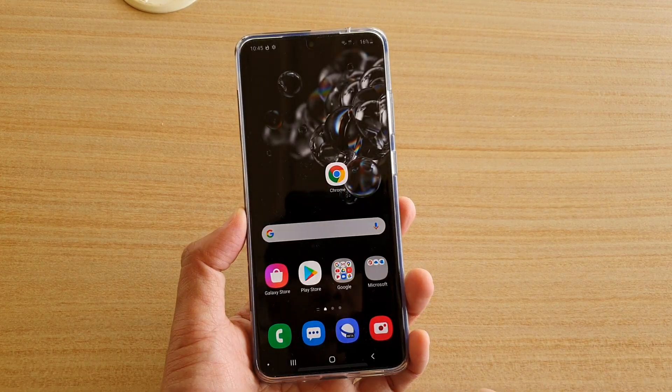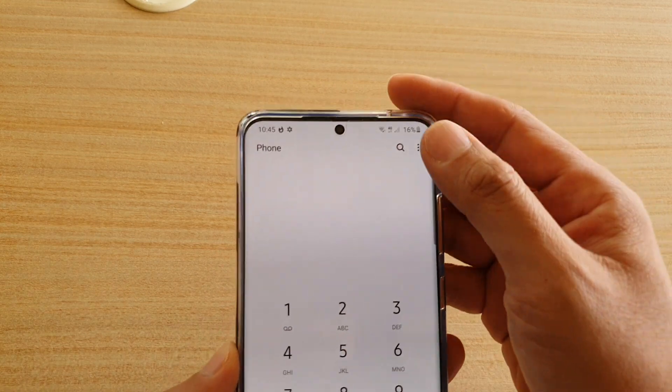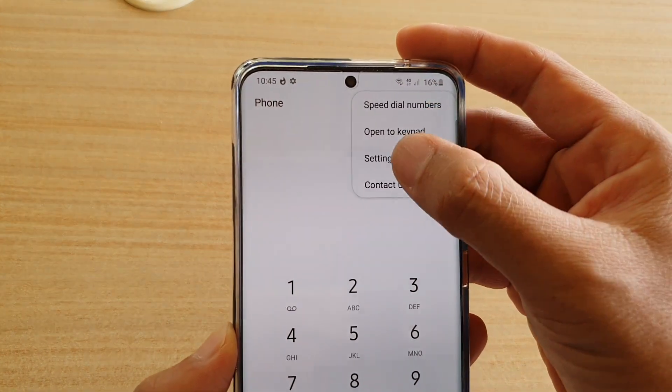First, go back to your home screen and then tap on the phone application. Next, tap on the option button at the top and choose settings.